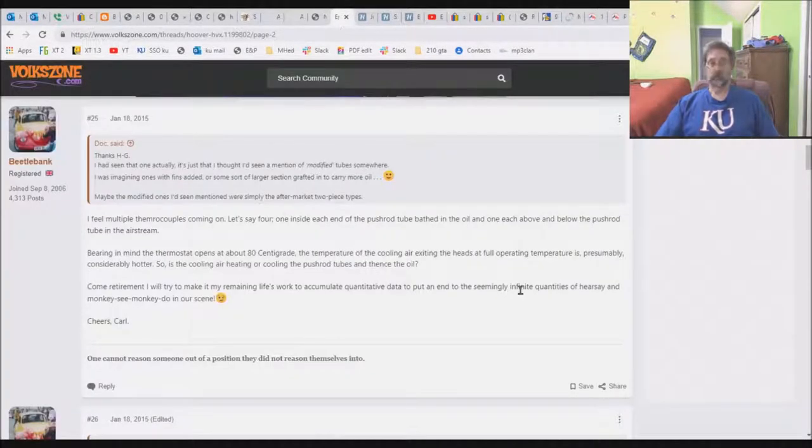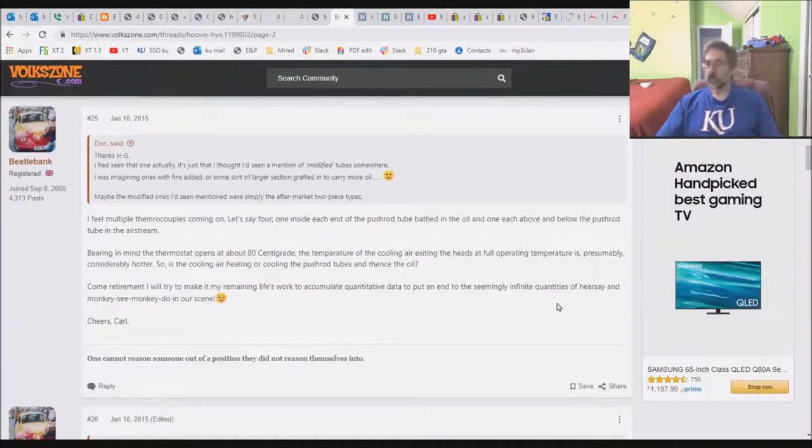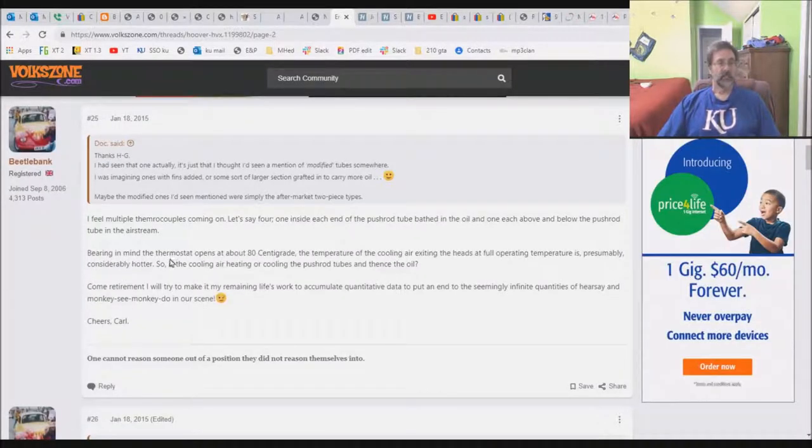In order to include a general forum perspective, I've gone into the Volks Zone — I've never done a video that includes the Volks Zone before. Here is a guy who says: 'Come retirement, I will try to make it my remaining life's work to accumulate quantitative data to put an end to the seemingly infinite quantities of hearsay and monkey-see, monkey-do in our scene.' This particular thread deals not just with the HooverMod but with several other items. So I'm not the only one out here who is skeptical of Hoover's claims. This guy goes on and on — that Hoover guy is really an expert in his own mind and only in his own mind.